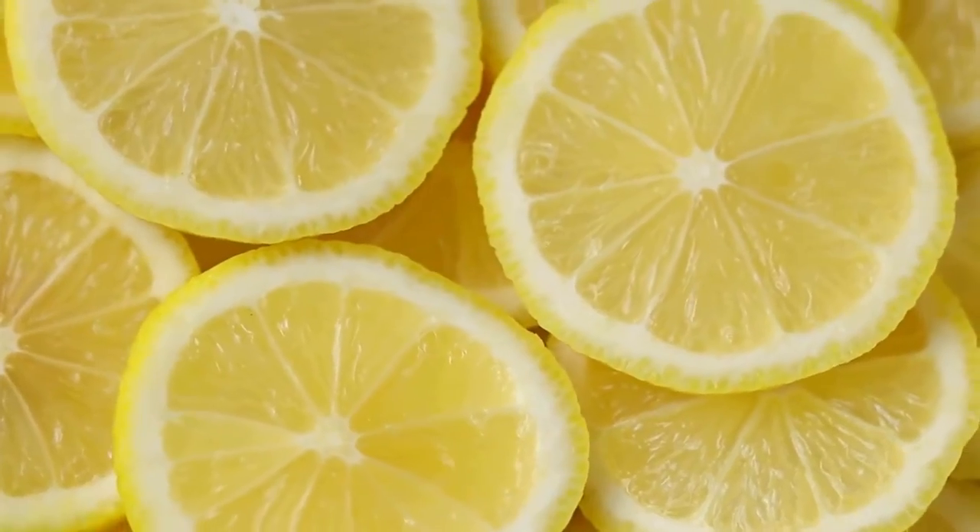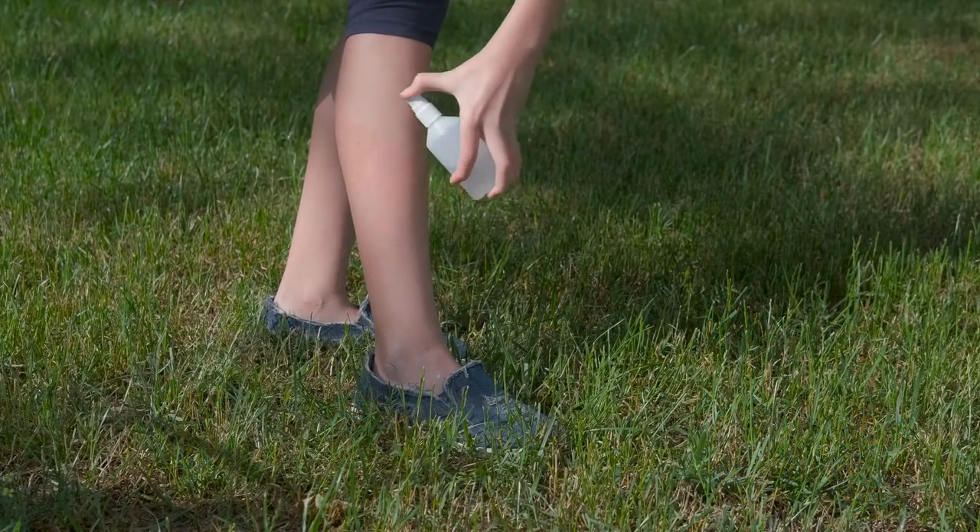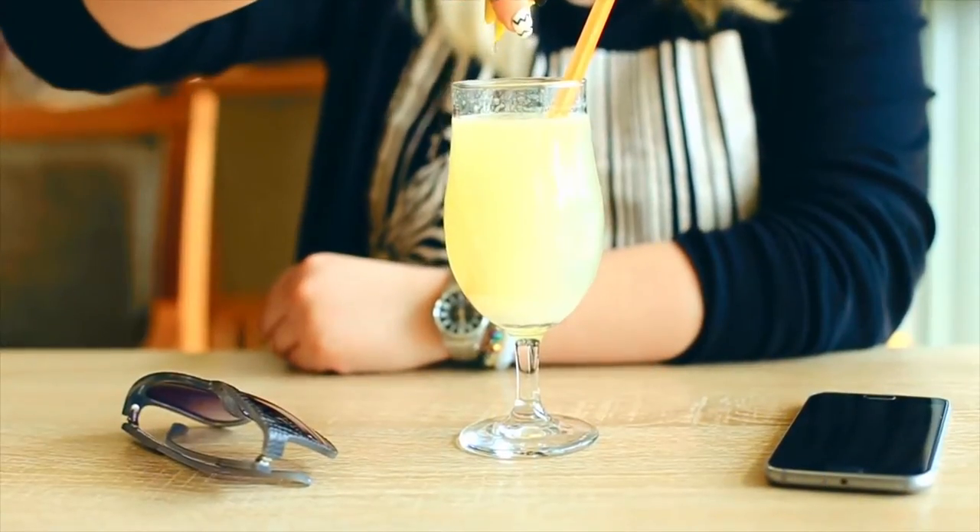We're making Skeeter Pea, or the best lemon wine you will ever have, I promise you. Do you know why they call it Skeeter Pea? The best time to drink it is when the mosquitoes are out in the summertime, but it's also the color. We'll call it How To Done Right's best lemon wine you'll ever have.